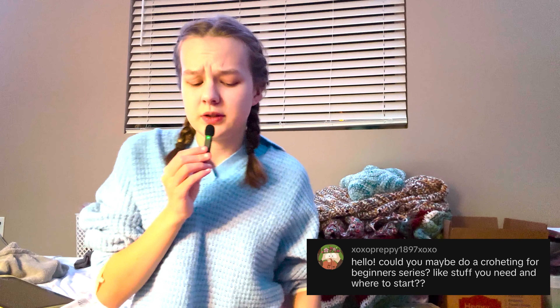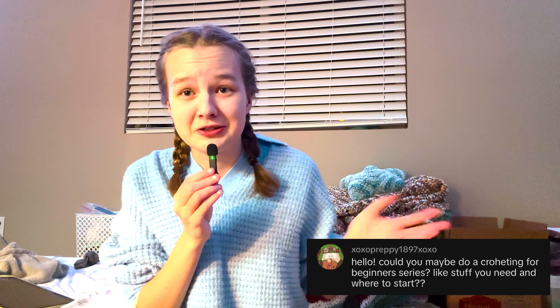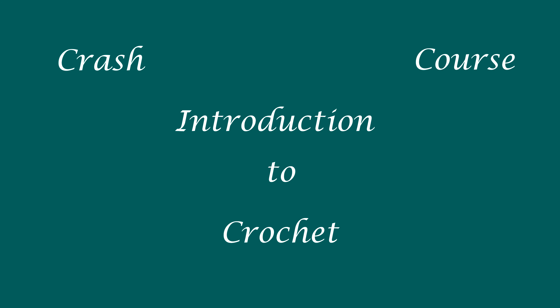Hi, everybody. If you do not know me, my name is Paige, and this is my little crochet account where I do a bunch of crochet things. Today's entire video is inspired by one comment I got on one TikTok like six months ago, the commenter saying something along the lines of, have you ever thought about doing tutorials for crochet? I saved the comment and thought, wow, I could do that. Welcome to your crash course introduction to crochet.